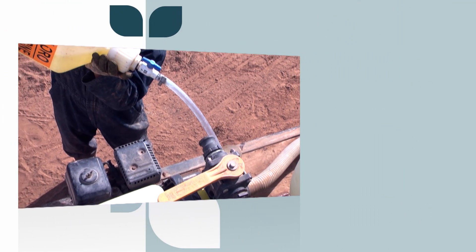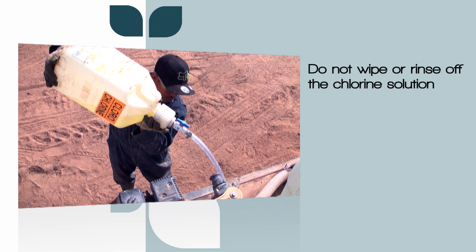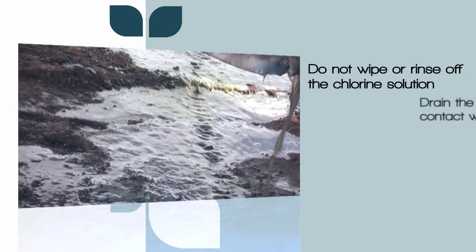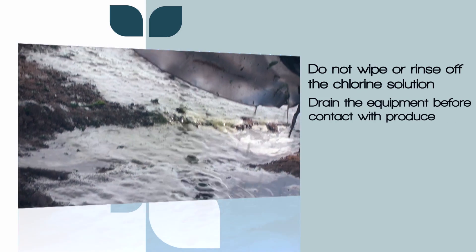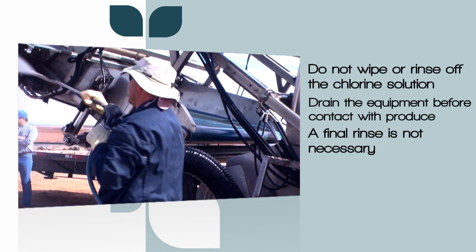Contact times of one to five minutes are usually sufficient to achieve a thorough kill depending on chlorine concentration and organic load. The chlorine solution that's applied should not be wiped down. Equipment sanitized with chlorine-based solutions should be allowed to drain adequately before contact with produce. A final rinse with potable water is not necessary.